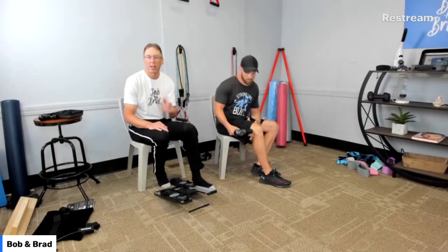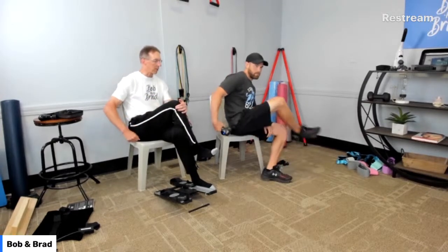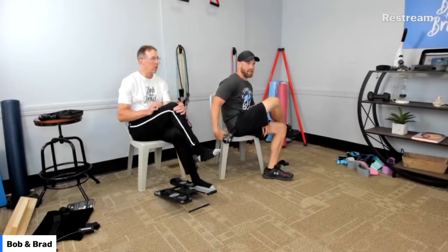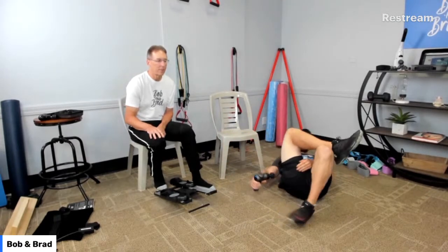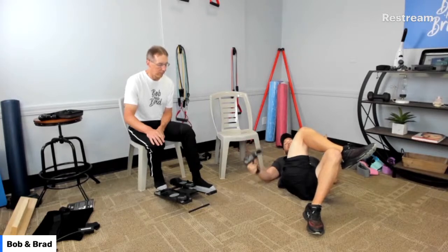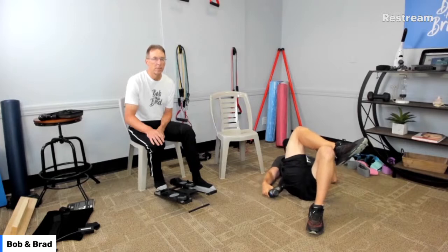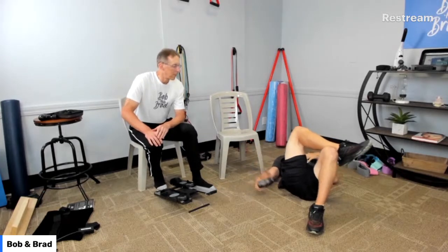Someone mentioned they have piriformis syndrome — this massage gun is the treatment of choice for that. We've found that using the massage gun is the best option for loosening up tight muscles. You'd typically be near that buttock region — you could cross your legs like this, and you'd probably do it lying down. You can fork this area and wherever it's really sore, dig in. You can use different massage heads — there's a round one, and if it's deeper you use the pointy head; if it's really tender you use a round or air-filled head.